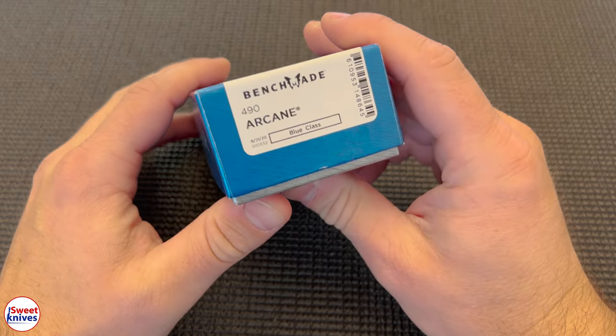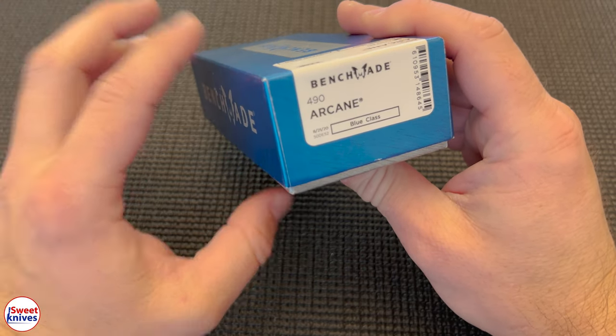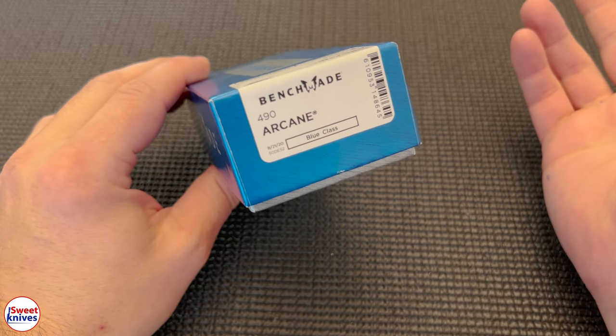Hey YouTube, SweetKnives here. We got another really cool knife and a lot of you guys out there probably aren't that familiar with this one, because let's face it, Benchmade makes a hell of a lot of knives and we can't keep track of every single one.